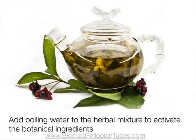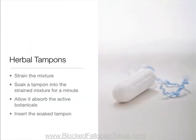Making a herbal tampon takes less than 10 minutes and you don't need special equipment. A herbal tampon is a mixture of herbs that you add boiling water to and leave to brew to activate the botanical ingredients. When the color of the water changes and the mixture has completely cooled, you strain it, then put a regular tampon into the strained mixture. Leave the tampon to soak for a minute or so to absorb the active botanicals, then insert the soaked tampon.